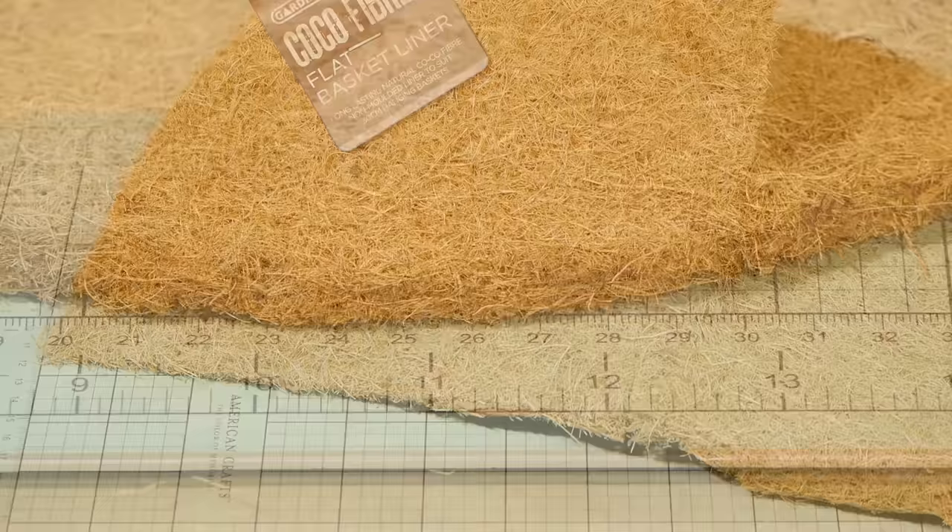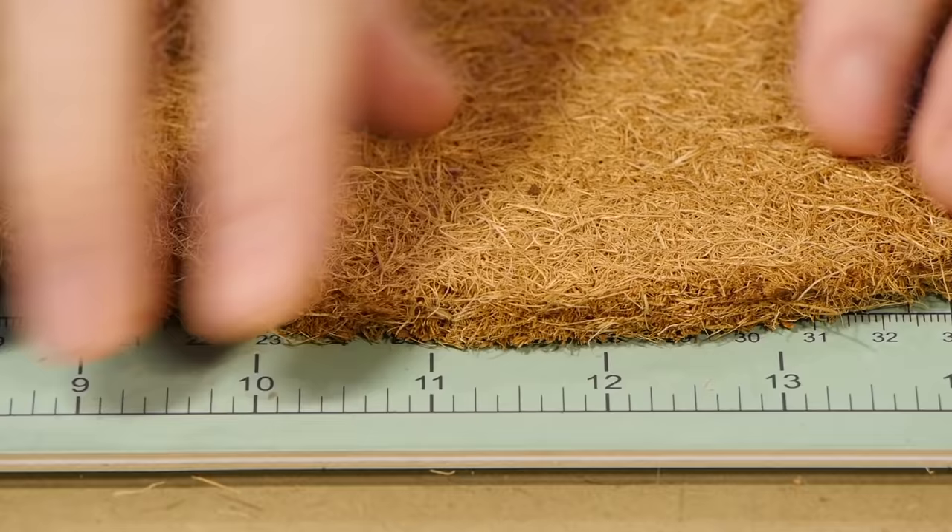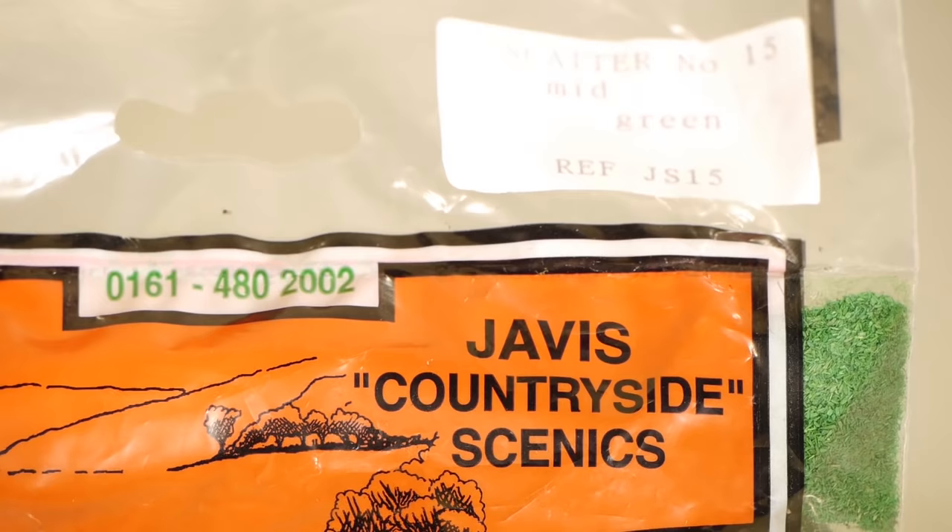To make up the main structure of the hedge I'm using coconut fiber basket liner from the hardware store, but you can also use furnace filter material or even rubberized horse hair, which is quite popular in the UK.